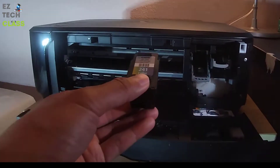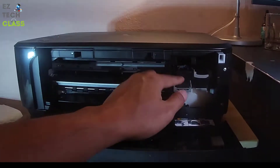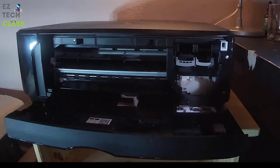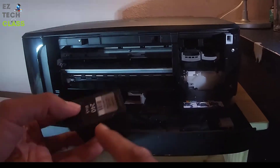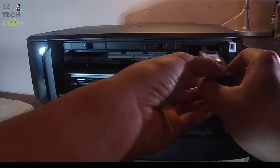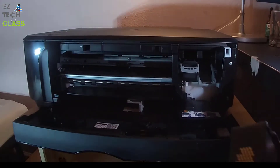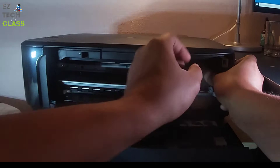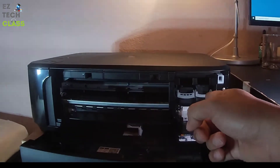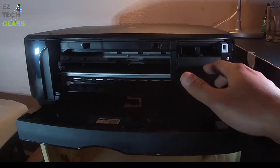We're going to set up the color ink first — just press down and put the yellow dot facing the printer, then put it back. That's how you set up the color ink cartridge. Same thing for the black ink cartridge, code name 240: put down the plastic cover, put the yellow dot facing the printer, then pull the plastic holder back up. The ink cartridge is now set up properly and ready to use.